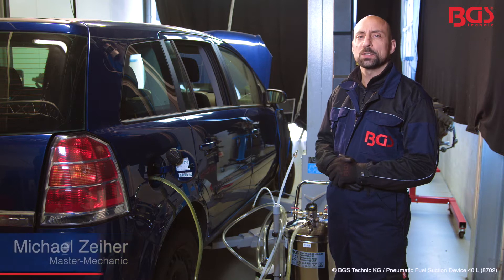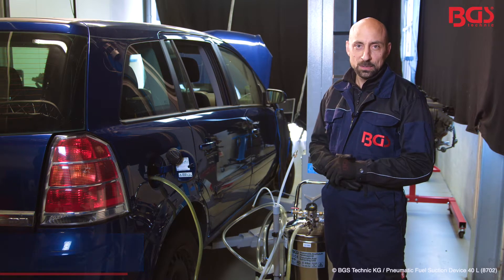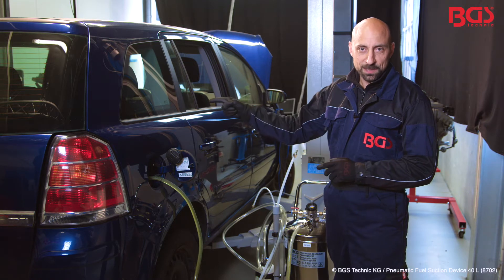Hello, this is your BGS Michael. Today I brought you the pneumatic fuel suction device from BGS Technik. Now I'll show you how it works on the vehicle.